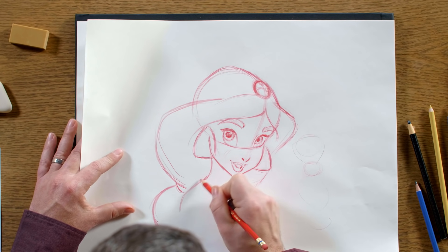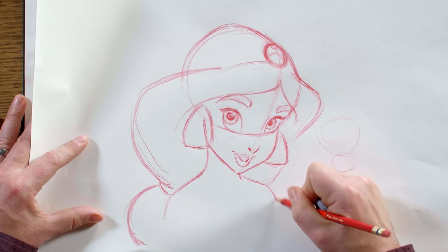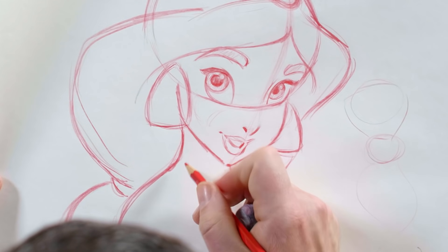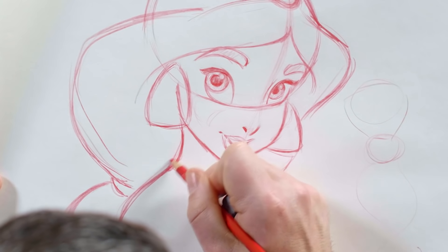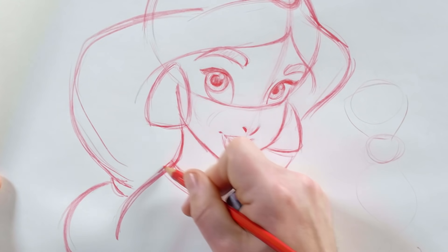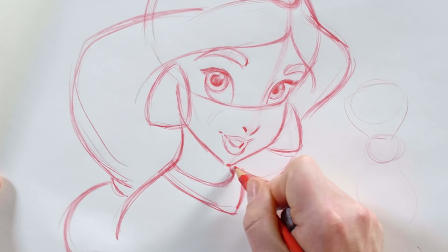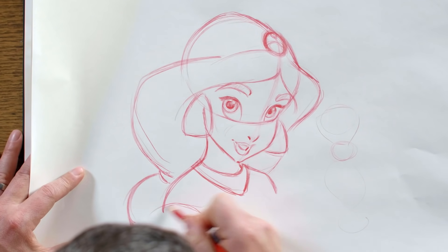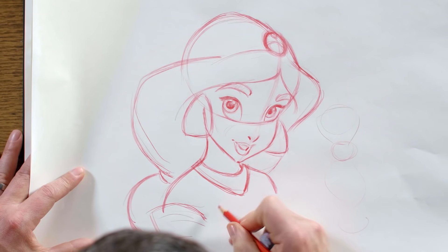I'm going to come down to her shoulders. She's got sort of narrow shoulders, definitely much more narrow than her hair. Another one of those iconic pieces of jewelry is her necklace, and then a little peek at some of her outfit — her shoulder sleeves.